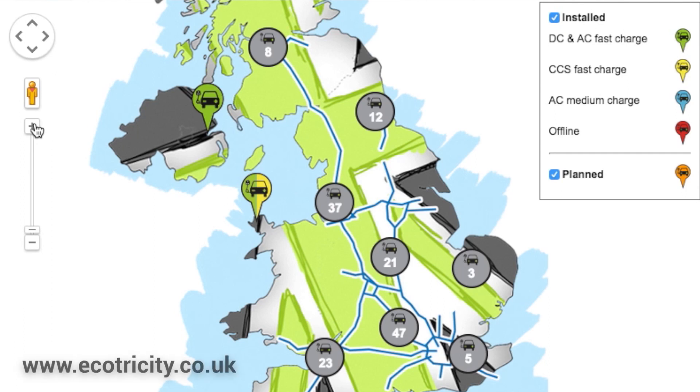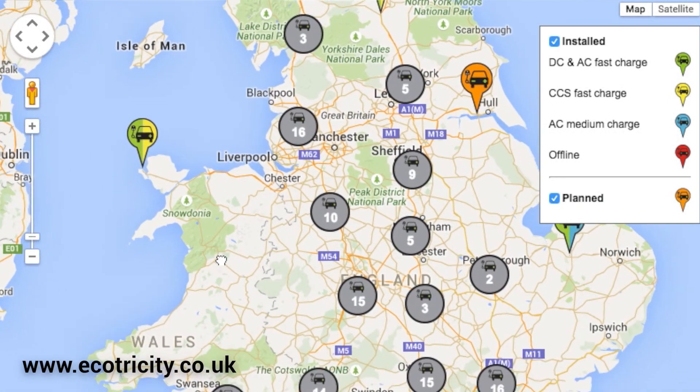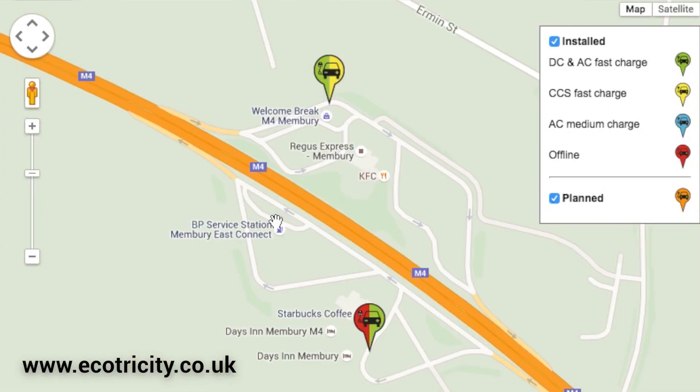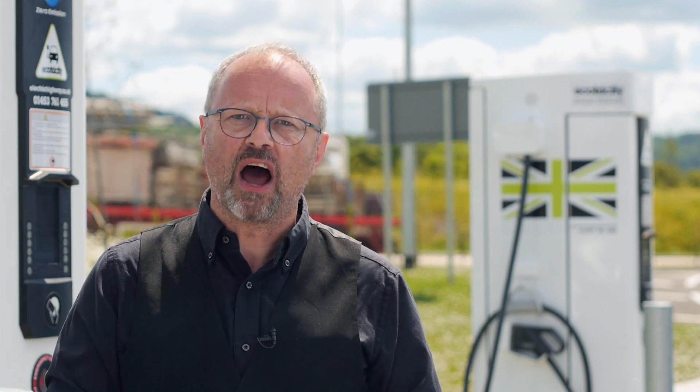The other thing you need to do is have a quick look at the map, which is online. That tells you where the chargers are located, what sort of chargers they are, and whether they're online or not. That's very useful. And thirdly, and probably most importantly, you need an electric car.